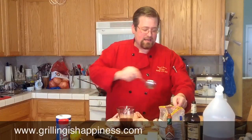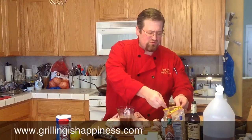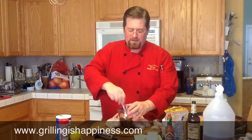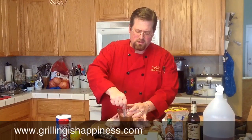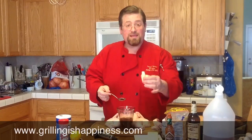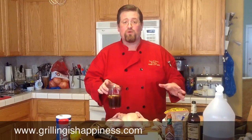To that we're going to add about two tablespoons of brown sugar in there. We're going to mix that up real good just like that. We're going to throw in a couple of tablespoons of butter, and we're going to pop this in the microwave for just a couple of minutes to get it warm. Then we're going to let it cool again before we do our injection.